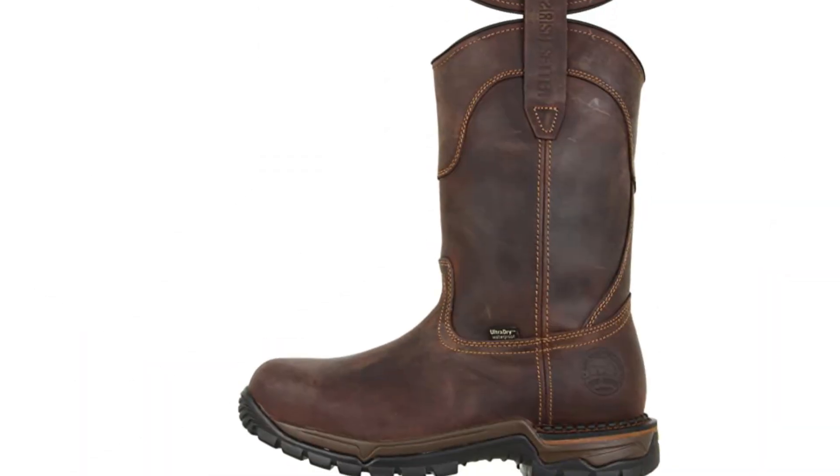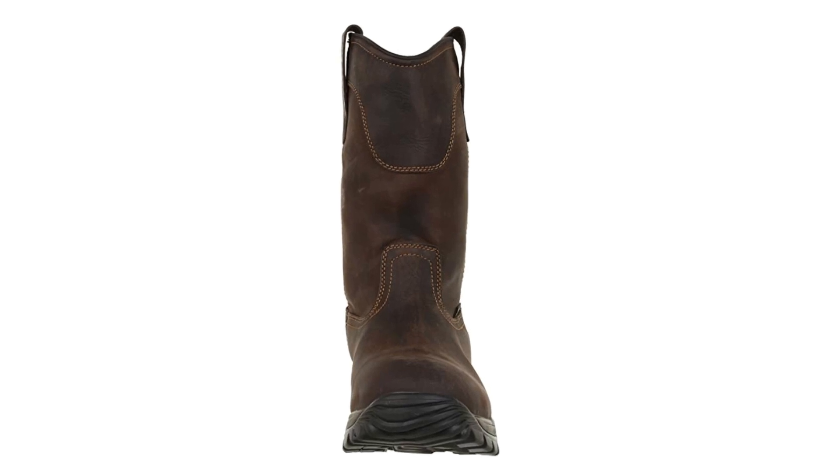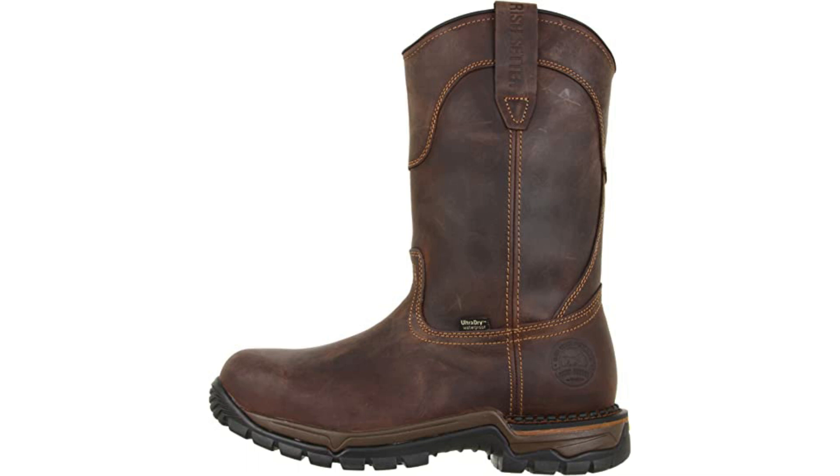Starting at number 1, the Irish Setter 2 Harbors Men's 83906 Pull-On Boot. Welding is dangerous — it involves heat, molten metal, and electricity. Welders need a pair of boots designed for welding, like this pull-on set of Irish Setter boots, made of full-grain leather with an insulated sole intended to reduce the risk of accidental electrocution. The sole can also withstand high temperatures of up to 475 degrees Fahrenheit, protecting the wearer from heat, flame, and molten metal spatter.